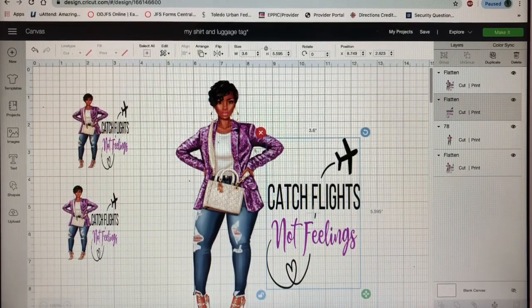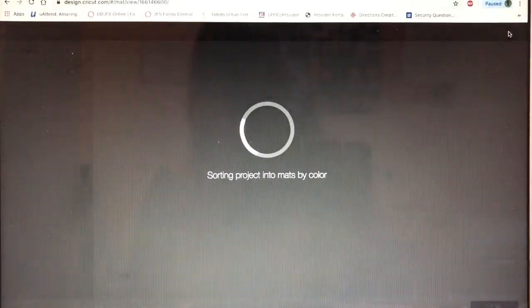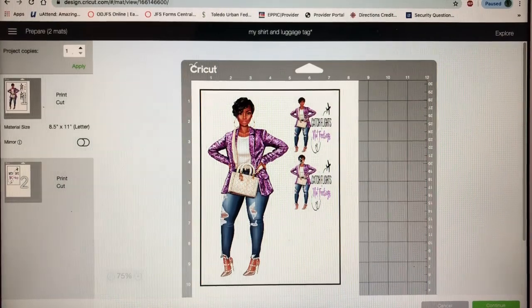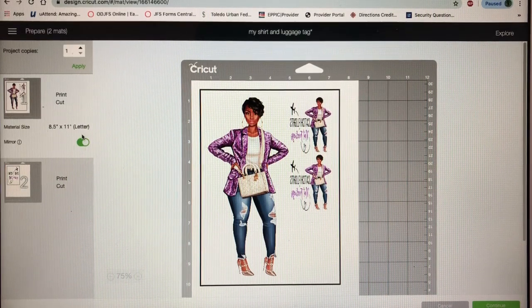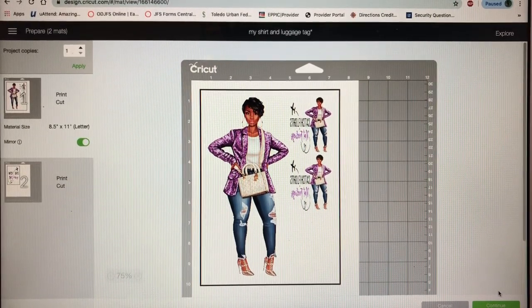I already flattened it — it only needs to be flattened — so I'm gonna go ahead and make it. My heat press is warming up, so I just gotta basically print this out. It's all on one sheet. I'm gonna mirror it because we're using heat — you always have to mirror your images when you use heat. So I just mirrored it and I'm gonna go ahead and get my printer and plug it up.